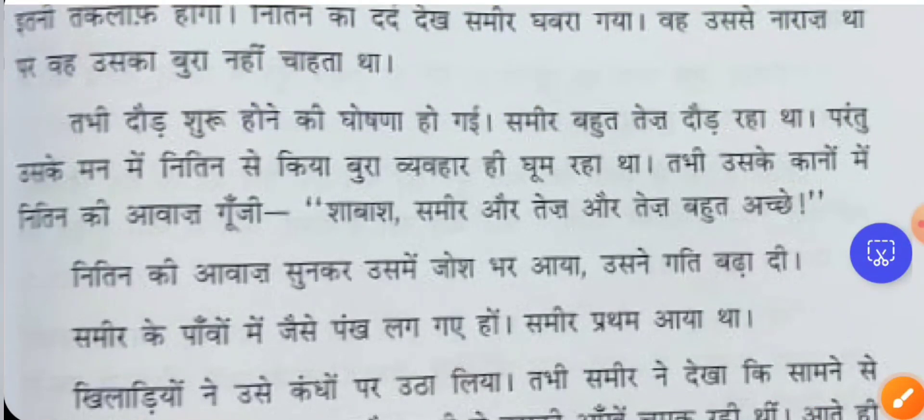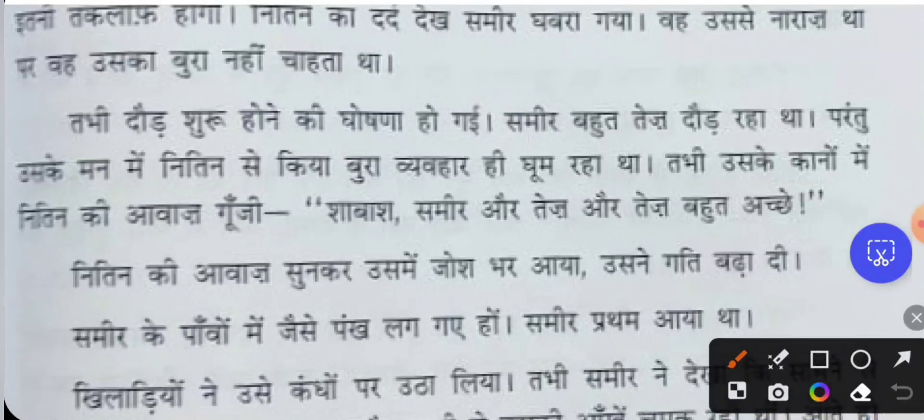Just then, the announcement was made for the running race to begin. Samir was running very fast. But in his mind, all the bad things he had done were revolving — all the wrong deeds were going round and round in his head as he ran.